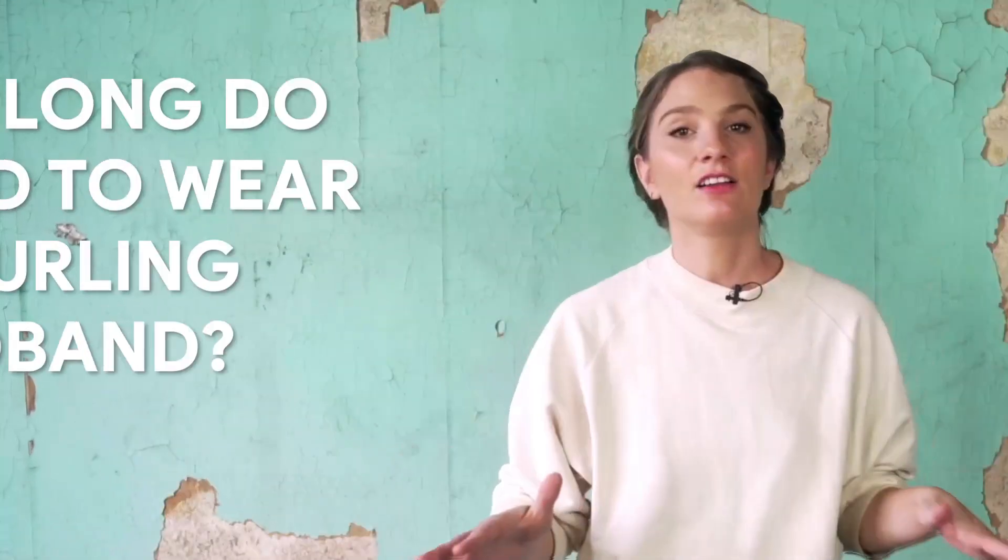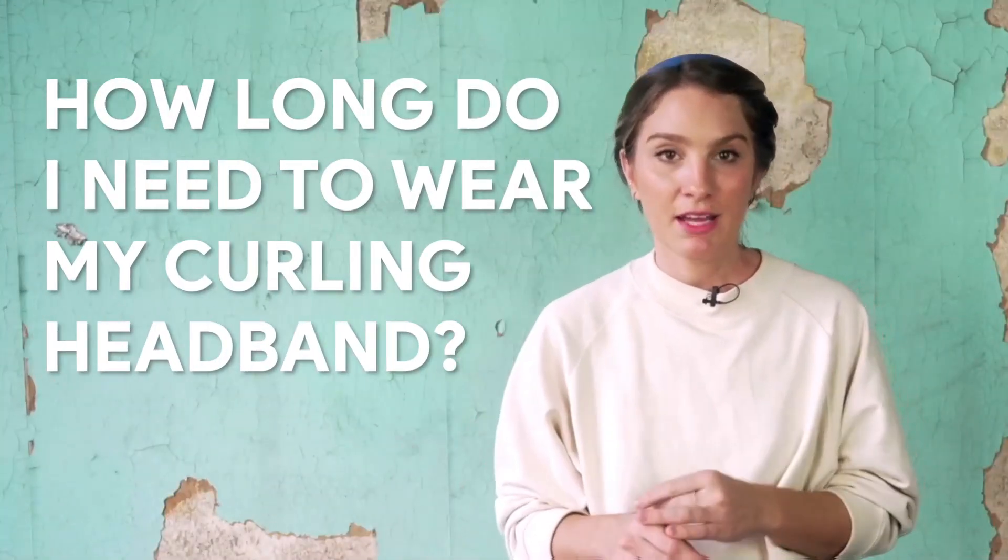A very common question I get asked is how long do I need to wear my curling headband before I see curls? And the answer is a little long-winded and it totally depends.